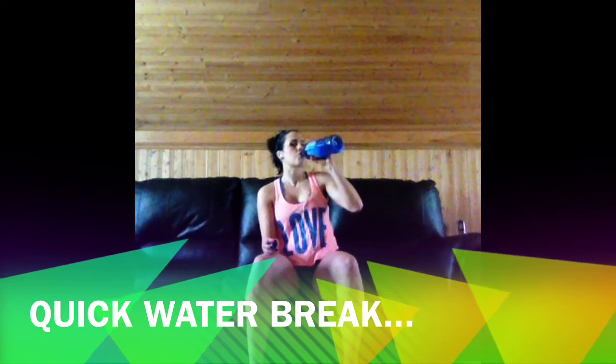Quick little water break here. I really didn't want to take any rest during this workout, so I kept the water break really short — less than a minute — and got right back to it.